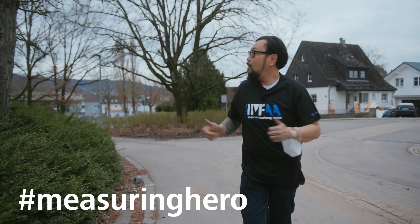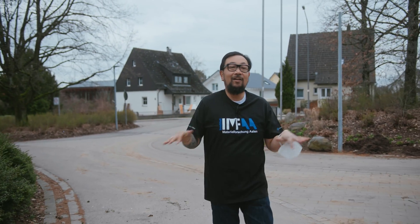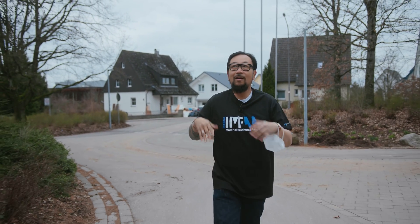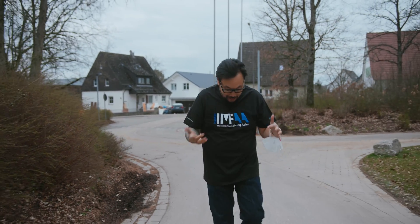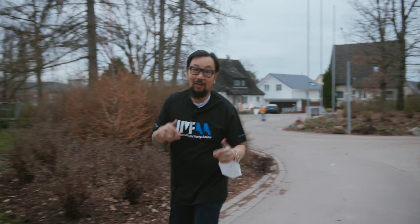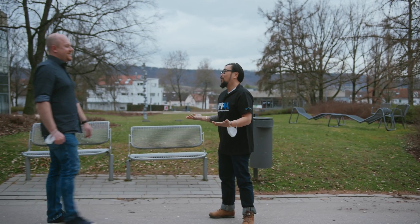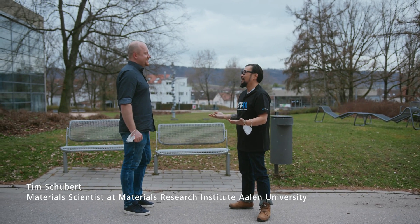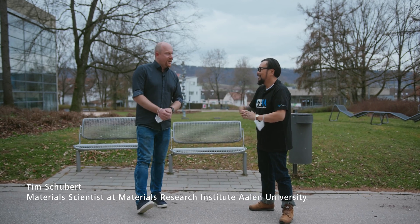Hey Measuring Hero, Jay here. We are about an 11-minute walk from my flat. We're right here up at Allen University. We thought we would take you here to have a look at the Materials Research Institute here at Allen University. And Tim, thanks for coming to show us around. We really appreciate it. Welcome to Allen University — it's a bit cool, let's just go inside.